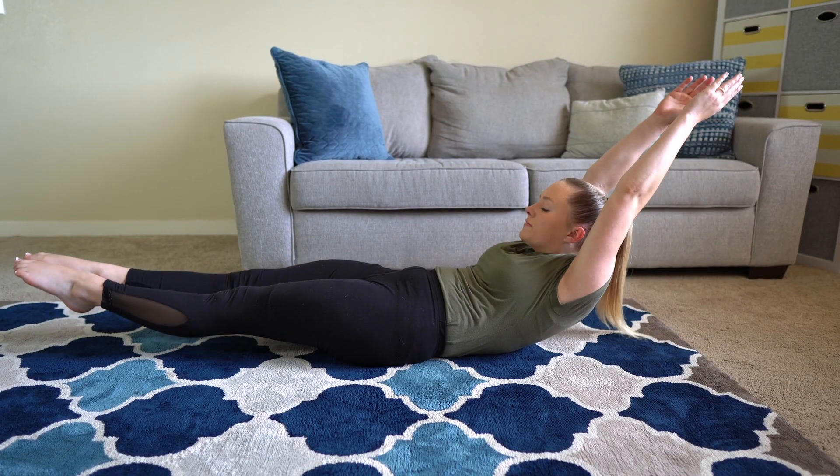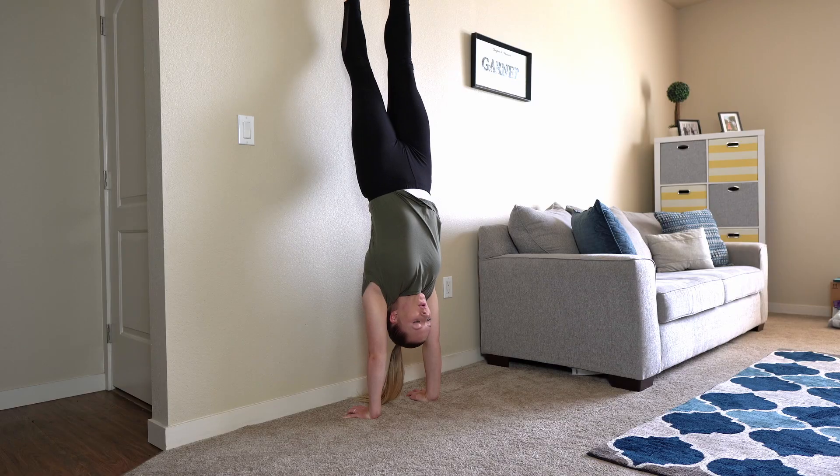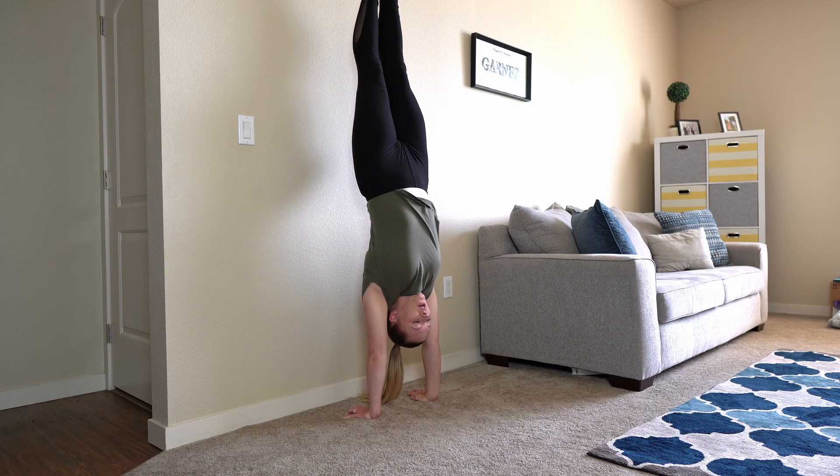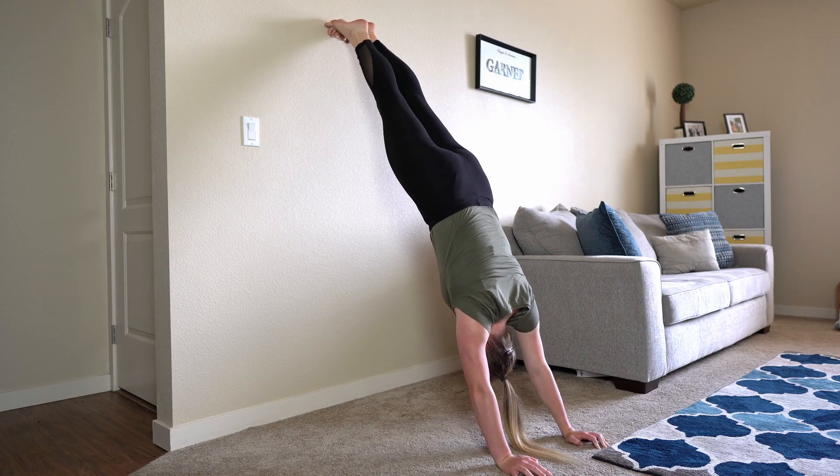The last tip I have for you is make sure you have a handstand routine. If you'd like to know which handstand routine my husband and I like to use, make sure you check out my husband's video up here. Also, let us know the longest handstand you've held in the comments down below.